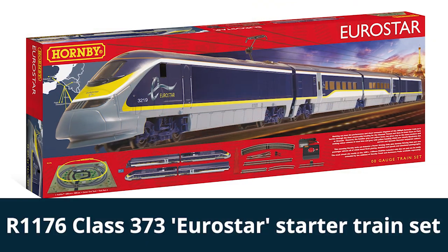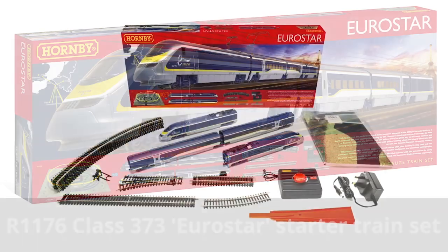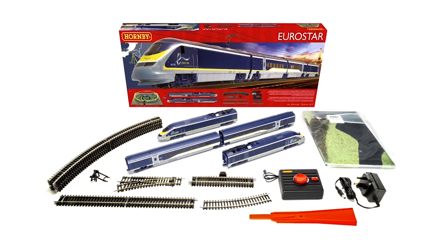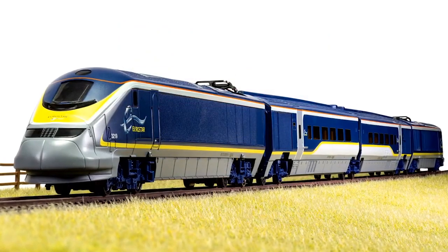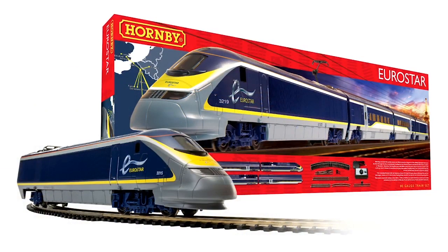Hornby has quite a name now for the finesse of their finish on models, with the vibrancy of the colours and the finely printed detailing. You can see on the packaging everything that's included with the set. And of course that's not the end of the Eurostar range — you can buy the four-car unit individually and also the extension coach pack. Both of those are available to pre-order right now, available in January, but if you want a Eurostar before then the train set is available to order right now.